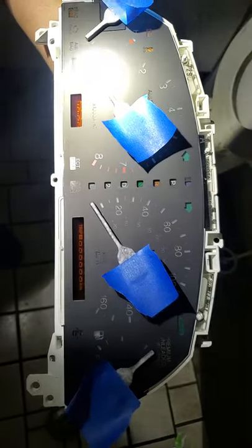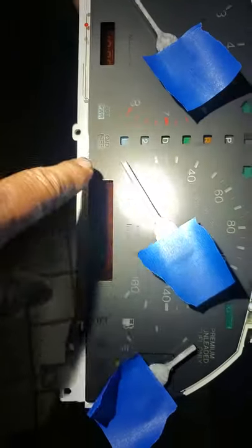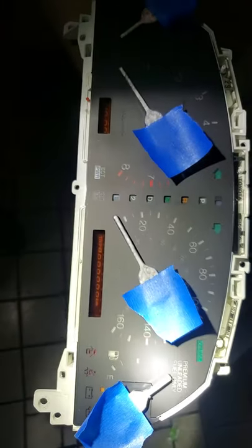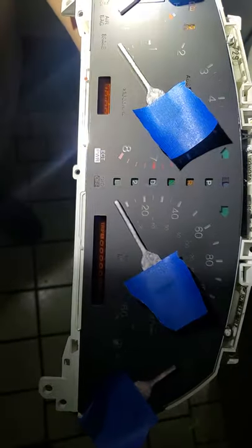Hey everybody, it's Tom at Autotime. You don't even want to know where we're at. So this SC400 — these needles, the LEDs go out of them. They don't sell them anymore, so we painted them with glow-in-the-dark paint. Let's see how this works.